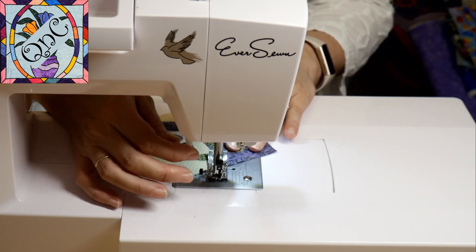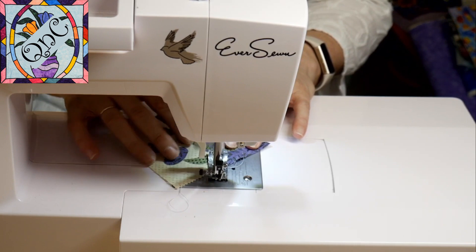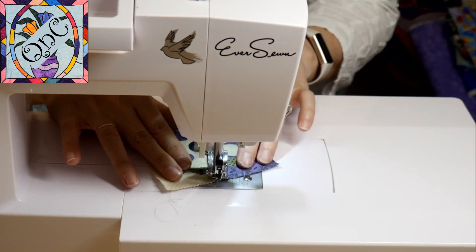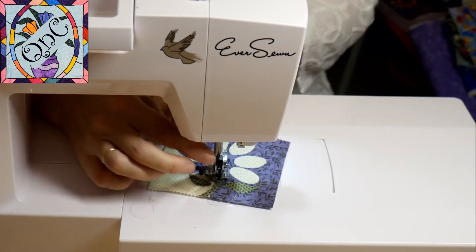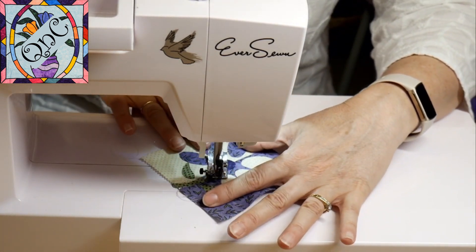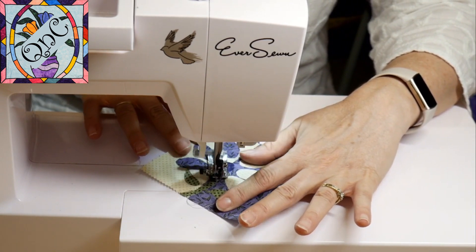I like to start, if I can, off the fabric so I don't have to tack. I also try to combine elements as much as possible, so I'm going to go straight into my circle center.